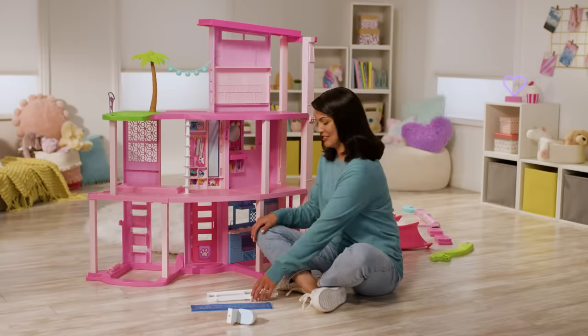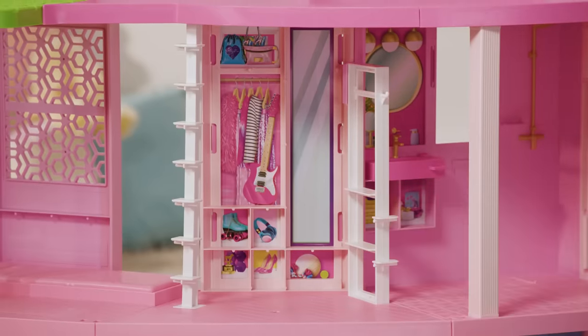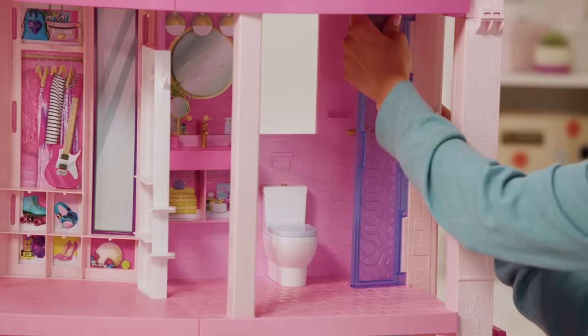Feels like home already. Let's finish up the second floor. Snap in the white closet wall so Barbie has a place to hang up all her clothes. Next, add in the toilet and shower door to finish up the bathroom.